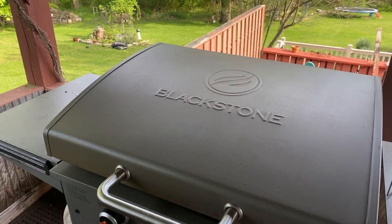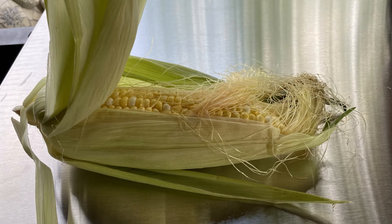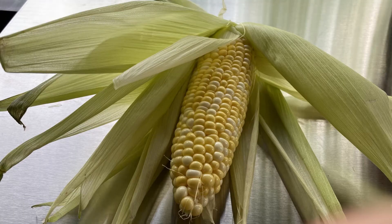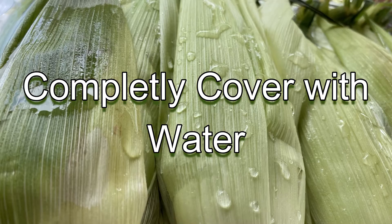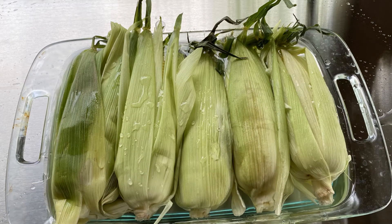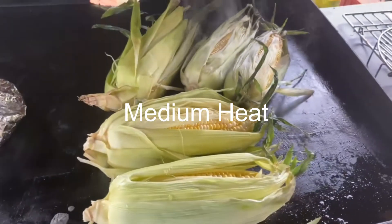Now let's get ready to prepare the corn on the cob. We're going to take the husk down, remove the silk, and make it nice and clean. Now we're going to put the husk back up over the corn and soak it in water for about ten minutes. This will keep the kernels nice and juicy and delicious. Onto the grill it goes.